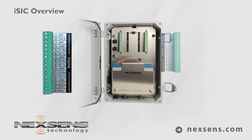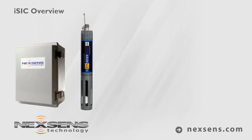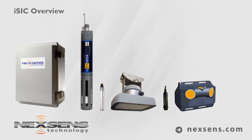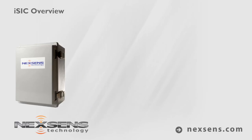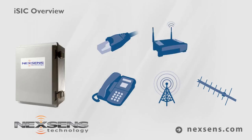Digital and analog inputs allow for connection to popular environmental sensors, including multi-parameter sondes, fluorometers, level sensors, sonar altimeters, current meters, weather sensors, and more. Telemetry options include analog phone, cellular, spread spectrum radio, Ethernet, Wi-Fi, and Iridium satellite communications.